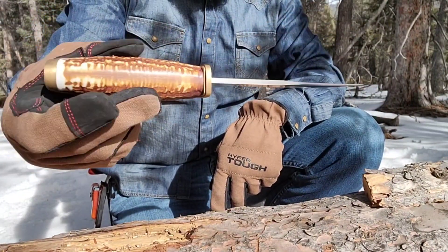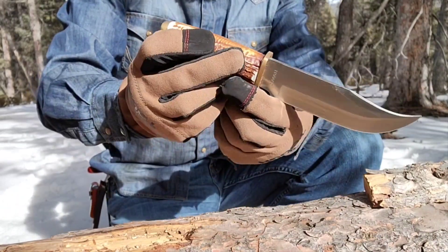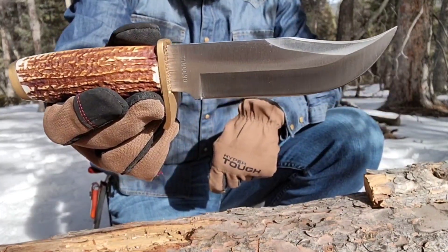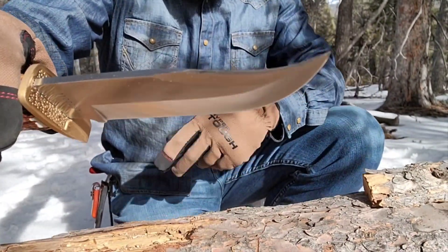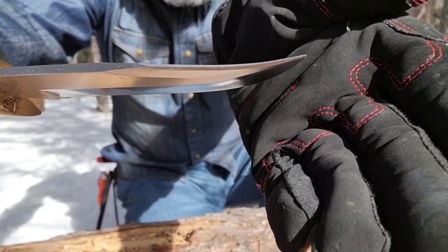This is the next-generation Staglon model. A handsome knife — very handsome knife. As you can see from the tip, it is designed for hunting. You can roll it into other tasks, but the tip is not crazy thick, so you've got to be a little careful there.